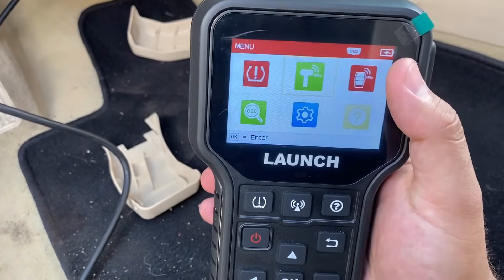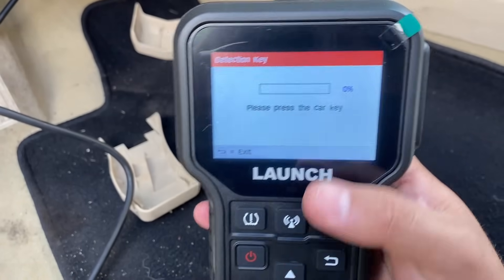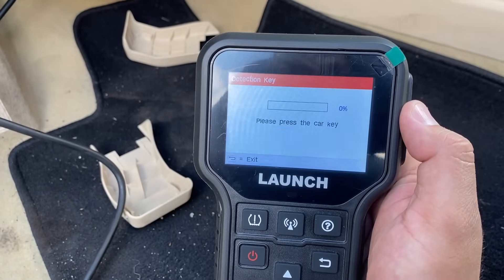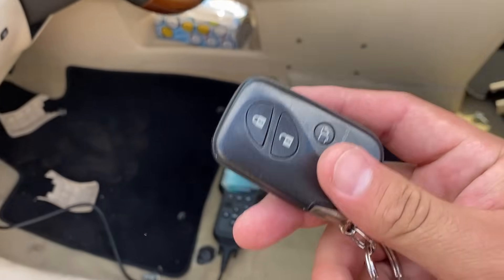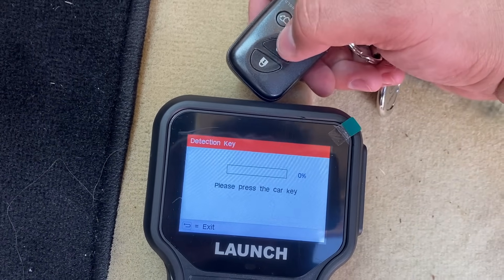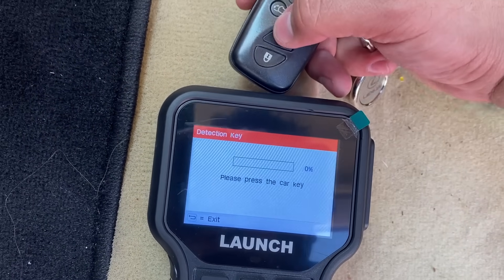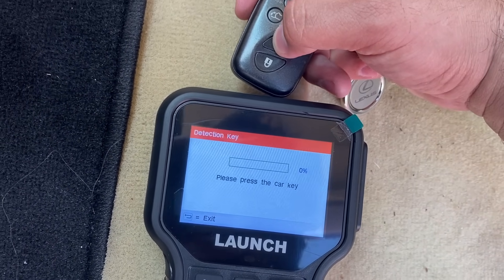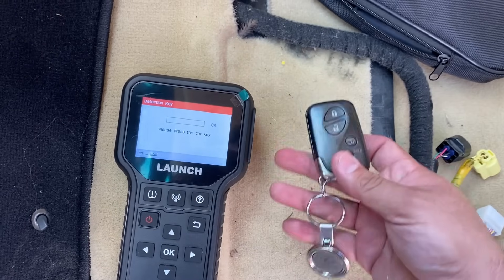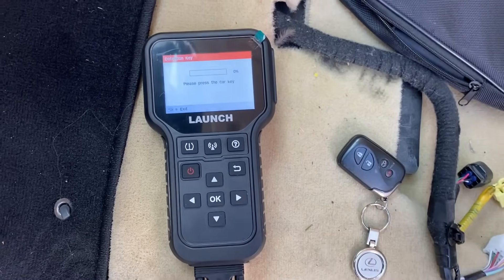If we back out and go over here — this is a really cool feature — this allows you to read key fob signals. You can see it says, 'Please press the car key,' and this is going to detect whether or not your key fob is working. I've got the key fob here for the Lexus. We're going to put this near the top of the tool and hit the unlock button. You can see it does show that our signal is working — it's picking up that signal. That is very useful if you're wondering whether your key fob is the problem when your vehicle won't start.